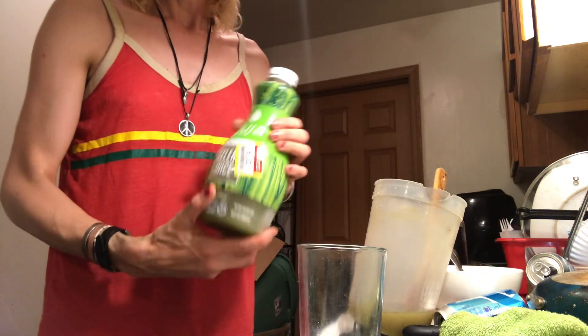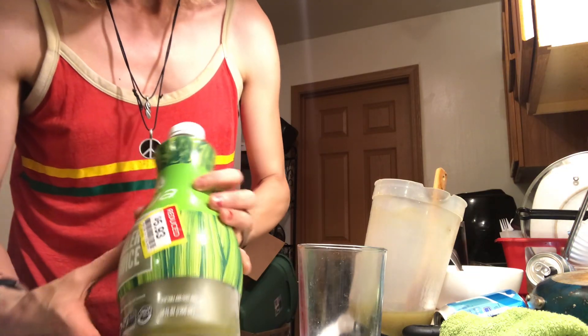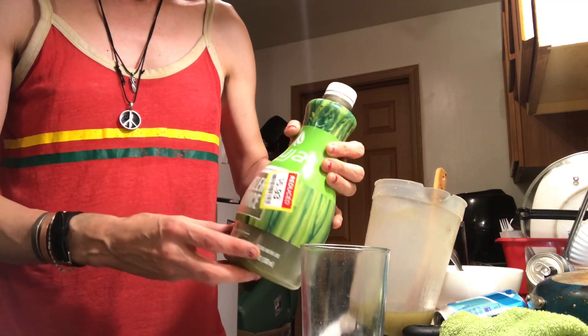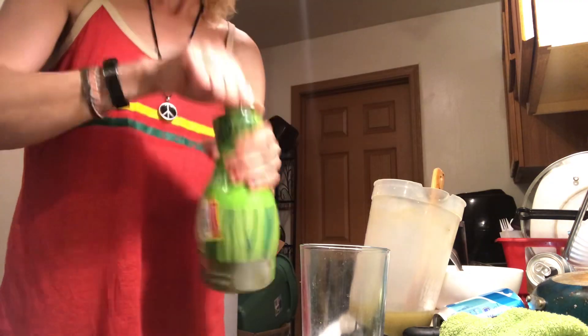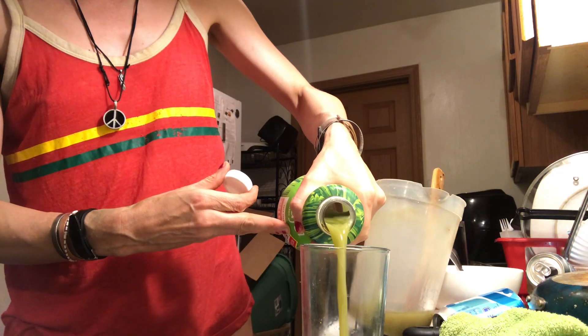All right guys, it's Sadie. I want to tell you that you can always find juice on sale — like this one, it's reduced price at Kroger. Shake it up — saving some money on that one.